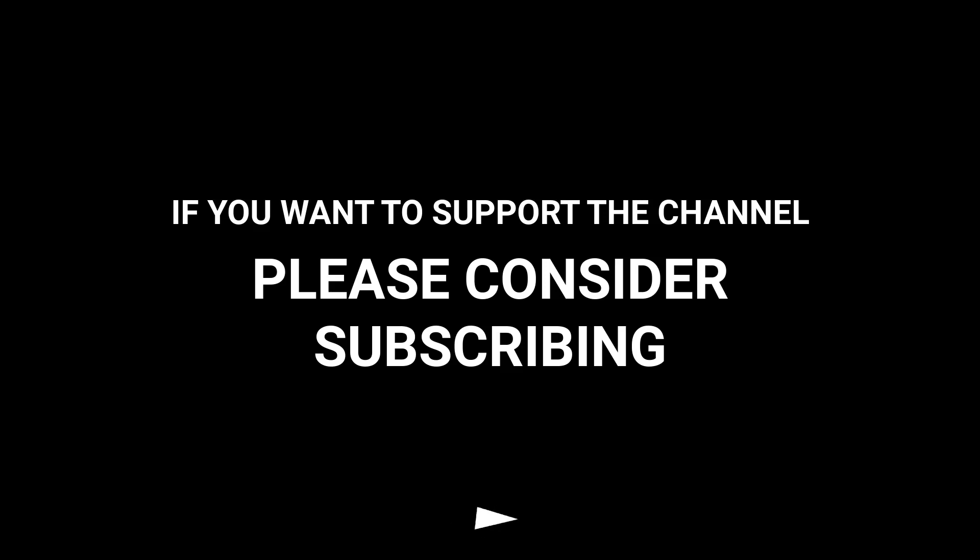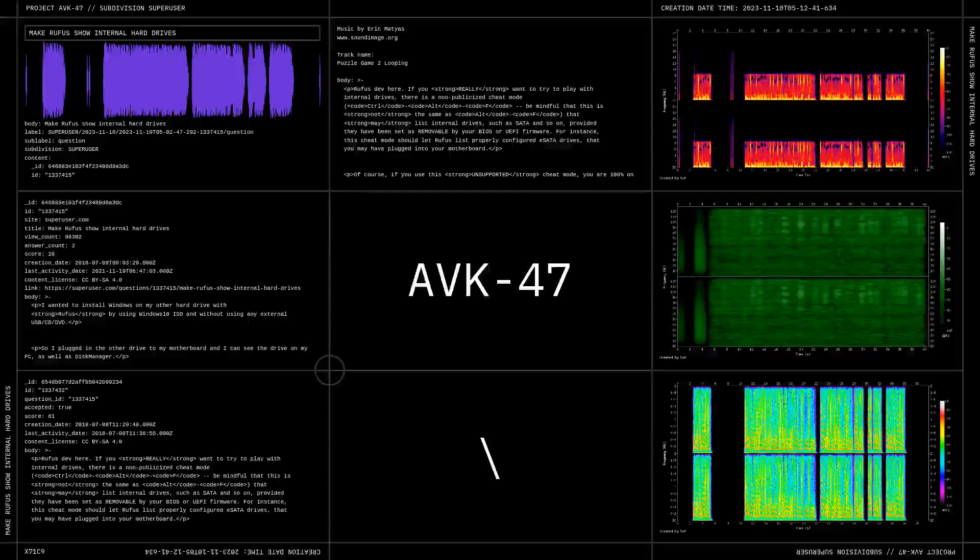If you want to support the channel, please consider subscribing. Thank you.